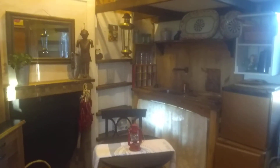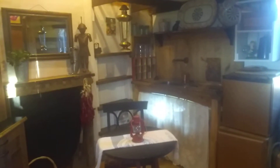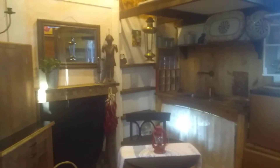Good evening everyone and welcome to the Apricot Tiny House. My name is Sherri and today is June the 11th. It's Thursday. The week went really fast. I just wanted to give you an update.